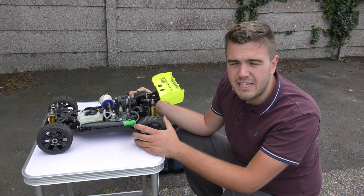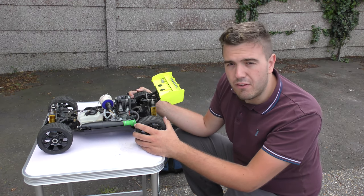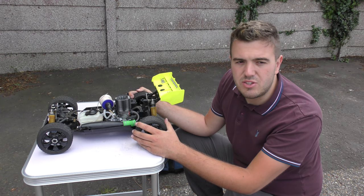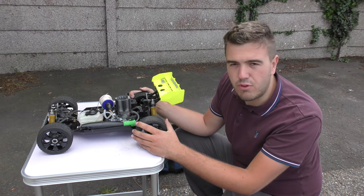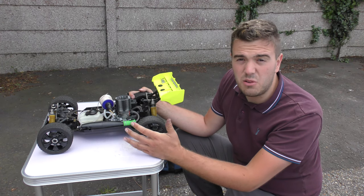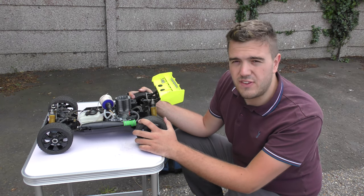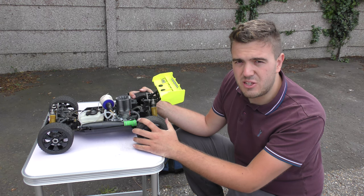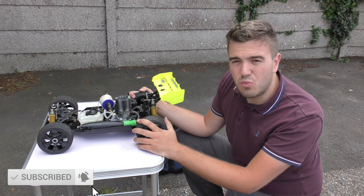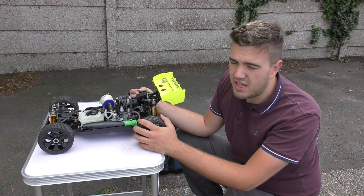In the next video we're going to do the first start of this engine and the break-in, following the instruction manual for the Mach 28 sized engine. I'm going to do it the manual's way this time — leave the engine idling for three full tanks, then doing a couple more tanks just driving around, and that's the break-in procedure done. It's a little bit easier than the routine I normally go through. If you found this video useful please leave a thumbs up, I hope you're looking forward to seeing this car in action, and I'll see you guys soon.